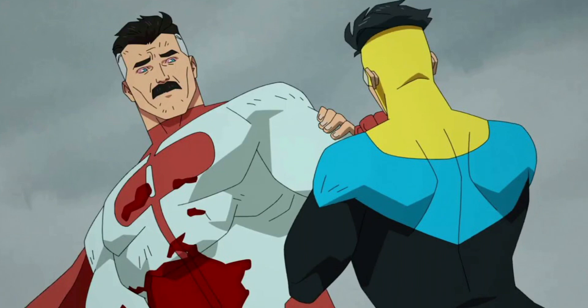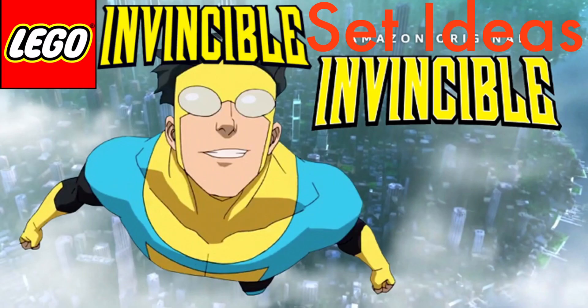For the fifth and final set we have the Omni-Man and Invincible battle. I know this scene was a bit bloody, but it was just a great fight in general and I had no other ideas, so that's why I picked this set. Hopefully you enjoyed this video — don't forget to like and subscribe and I will see you later!